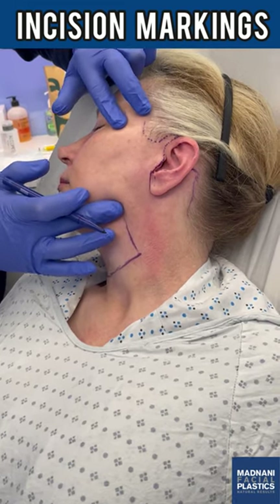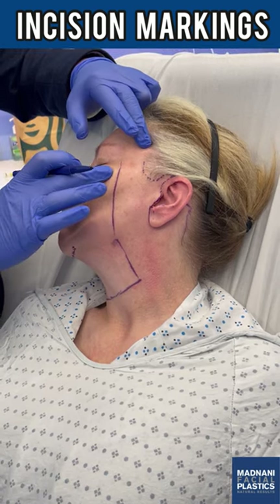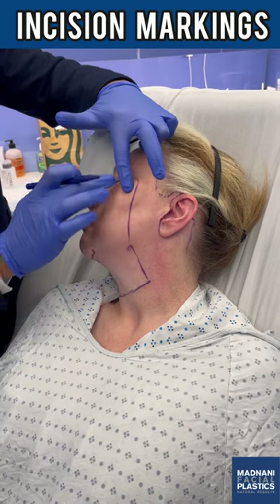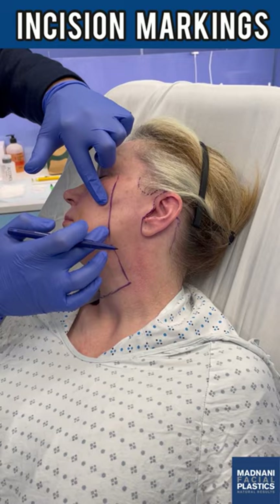We're going to mark the deep plane entry point, which is from the angle of the mandible to the lateral canthus. During surgery you'll see me release the ligaments up here — she has pretty wide zygoma so there are going to be a lot of ligaments to release to pick up the midface, which is also going to improve the lower eyelid blepharoplasty appearance.